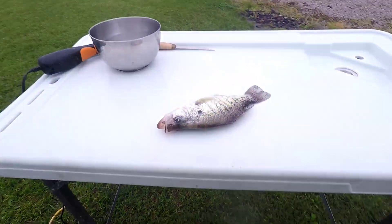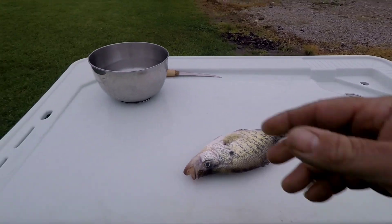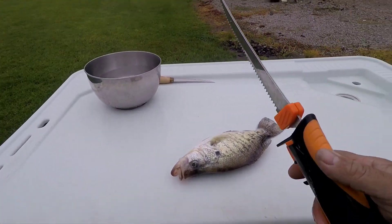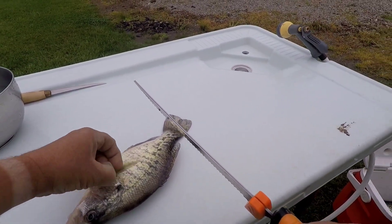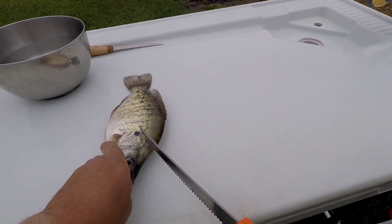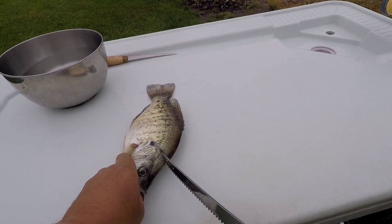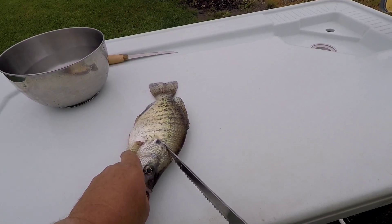The way I do it, I use an electric knife and I just kind of grab them like this and I start up here in this corner because there's a little bit of meat right up in here too.